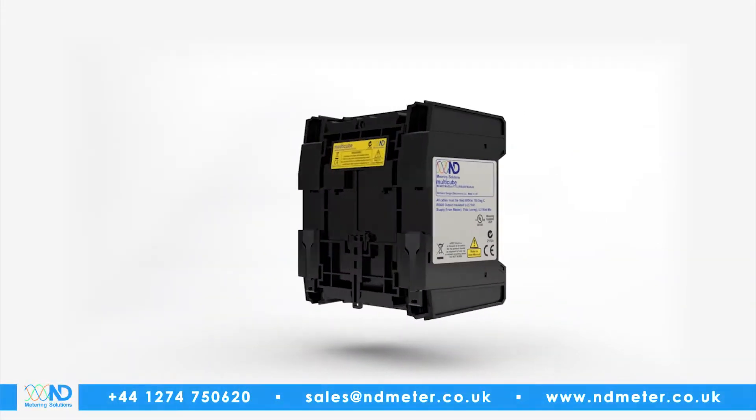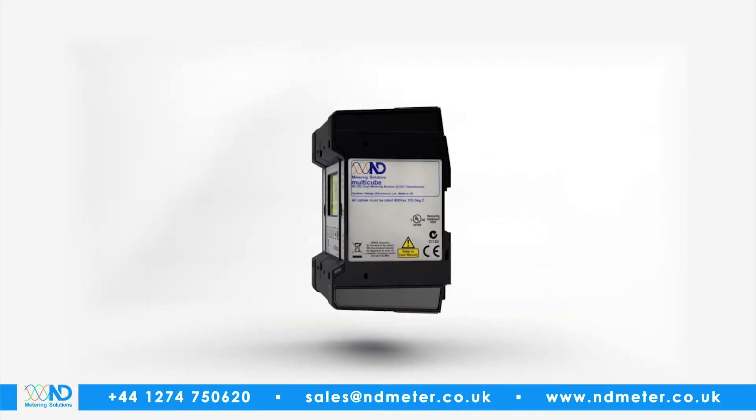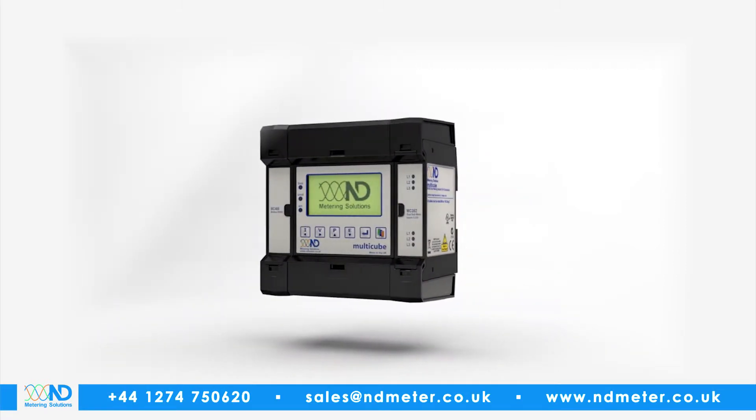Introducing the new Multicube Modular Meter from ND Metering Solutions. Leaders through innovation.